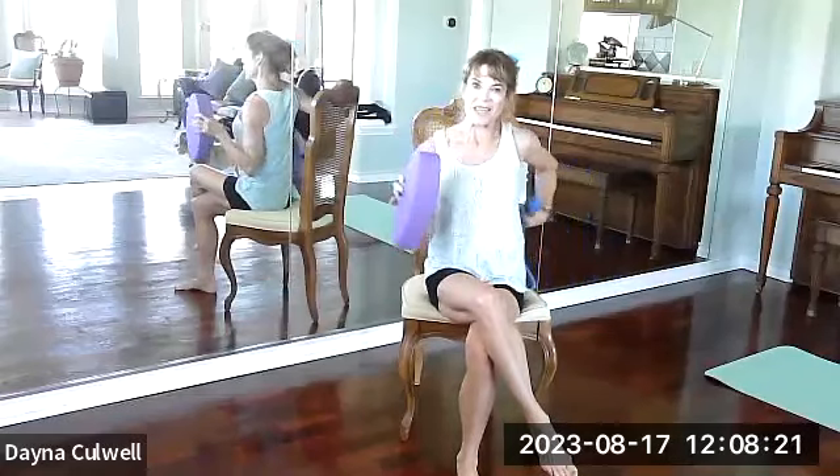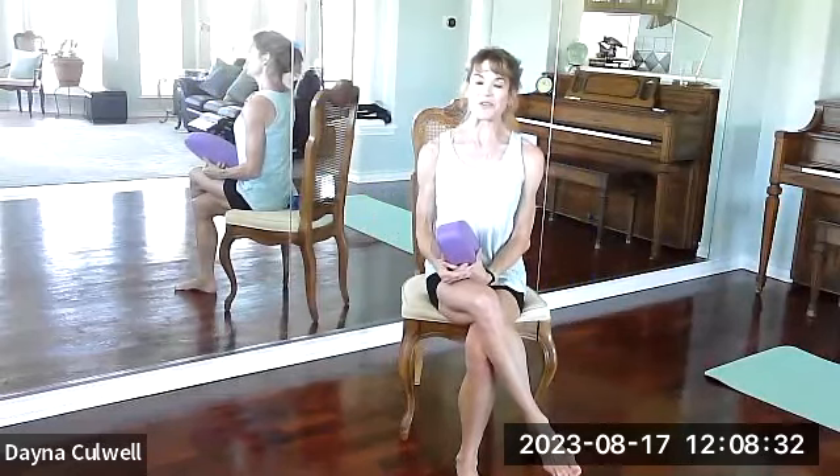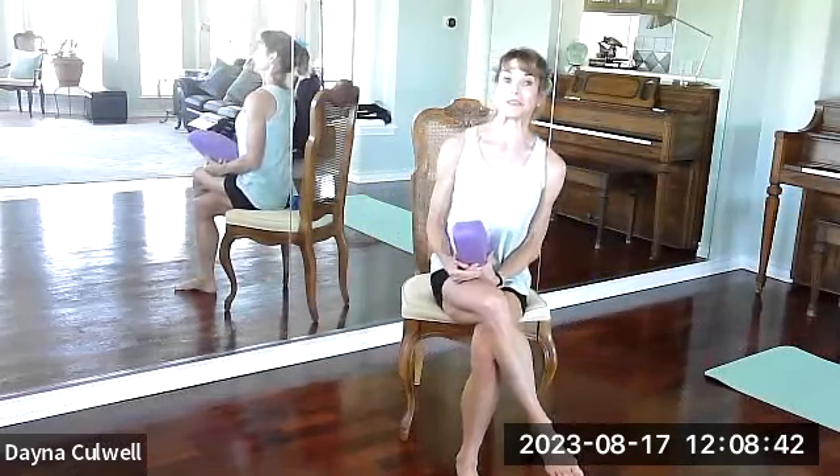Good morning. Welcome to Yoga by Dana. Today we're going to do chair yoga. We're using a block and strap and we have a little bit of a fitness focus to the class. I think you'll find yourself having a good time but really getting a lot of work done to improve your flexibility, range of motion, and simply take care of yourself so that you can maintain your independence.